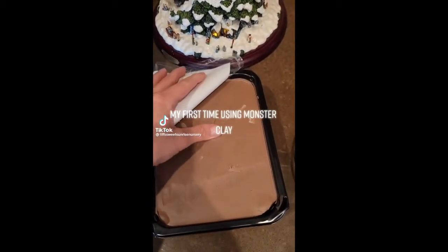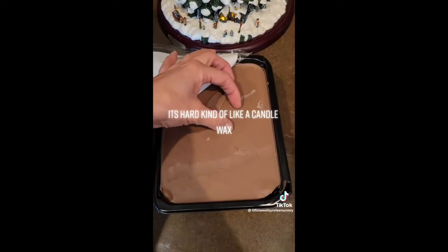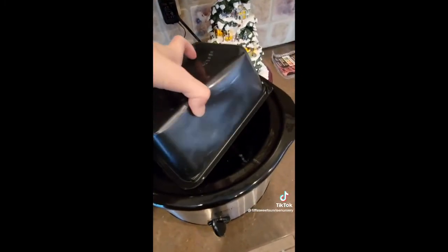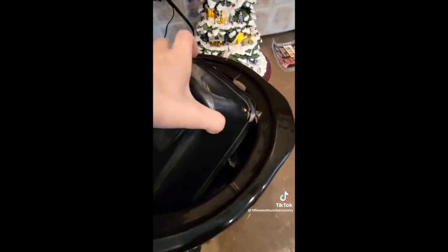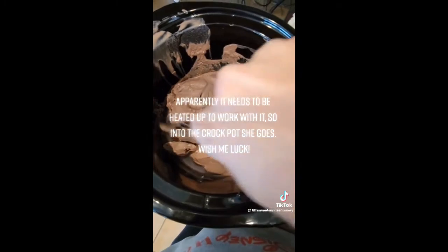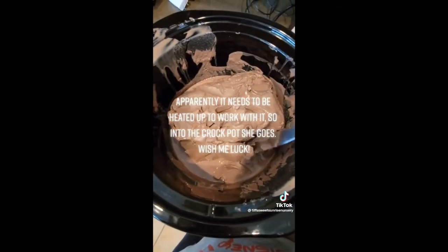My first time using monster clay. It's hard, kind of like a candle wax. Ew. Apparently, it needs to be heated up to work with it. So, into the trunk box it goes. Wish me luck.